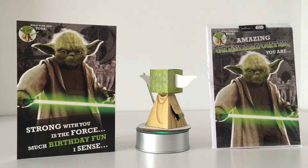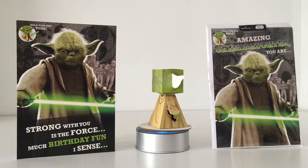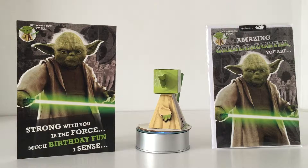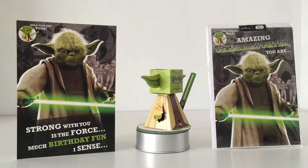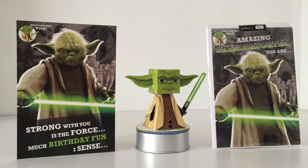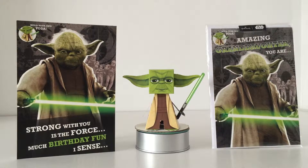Be they mums, daughters, or granddaughters — absolutely fantastic. So fangirls of our Star Wars family, you've been listened to. Check out Hallmark UK — the link below the video will take you straight to their Amazon site where you can buy the cards directly from them.